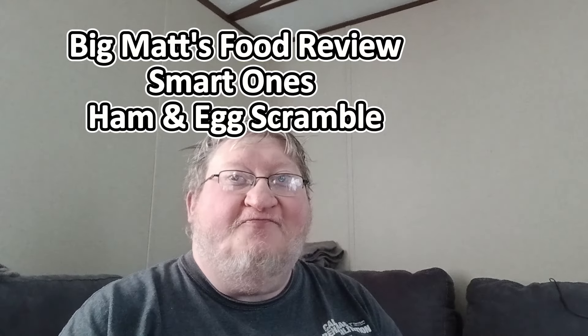Hello everybody and welcome to another video. Big Matt here with you. In today's video, we have a breakfast video.